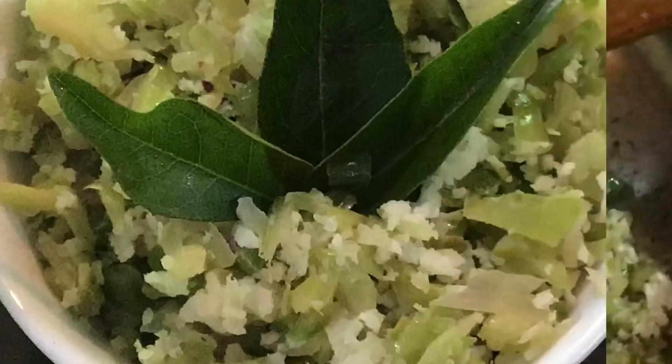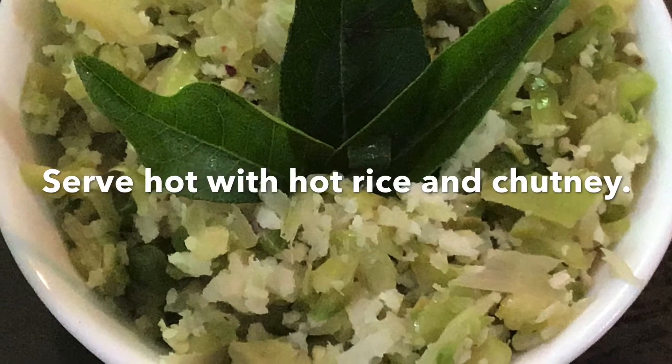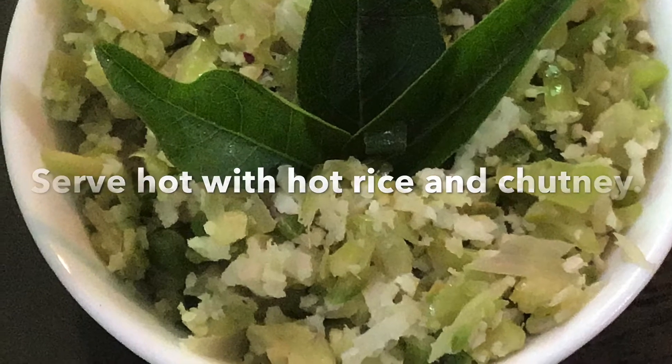Saute the mix continuously and add three to four teaspoons of salt — you can change it according to your taste. Once it becomes tender and we get the aroma of the cooked bitter gourd, add the coconut and saute for a little more time, being careful not to overcook. Our dish is ready.